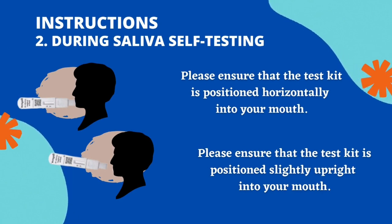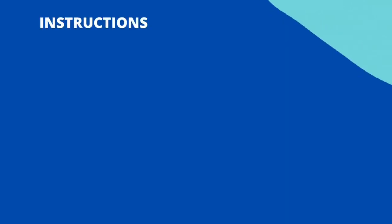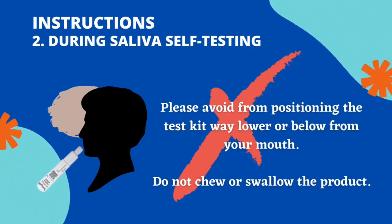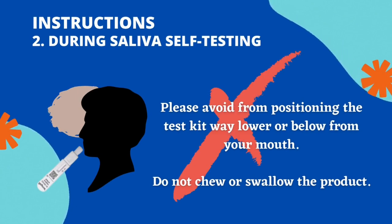Or, please ensure that the test kit is positioned slightly upright into your mouth. Please avoid positioning the test kit way lower or below your mouth. Do not chew or swallow the product.